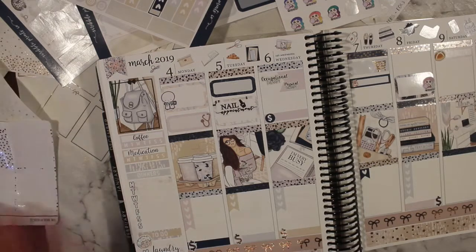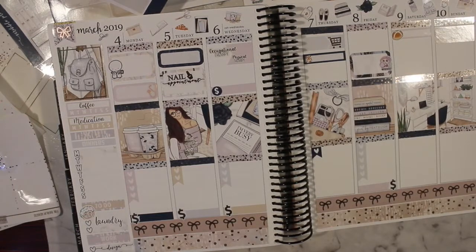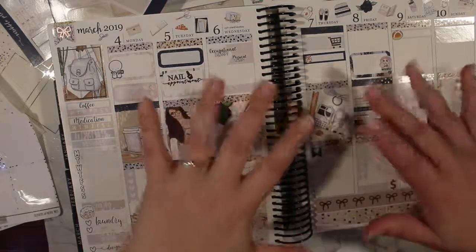That's it for this plan-with-me! If you want to check out my full spreads filled in, feel free to check out my Instagram — I put pictures up after the date, always, because people are creepy. Please let me know if you enjoyed it and if you have any questions down below. Thank you very much, guys — see ya!